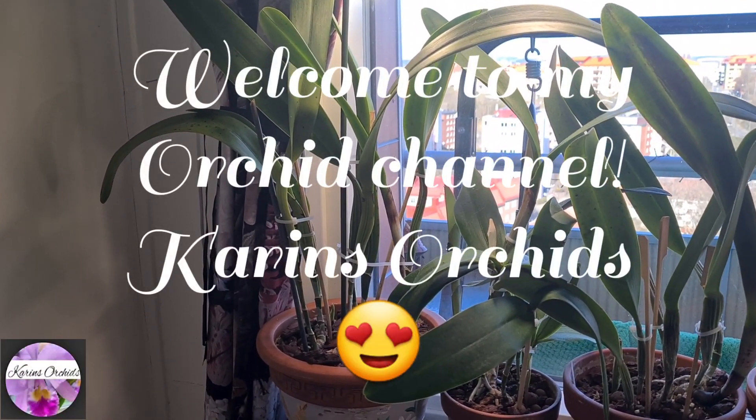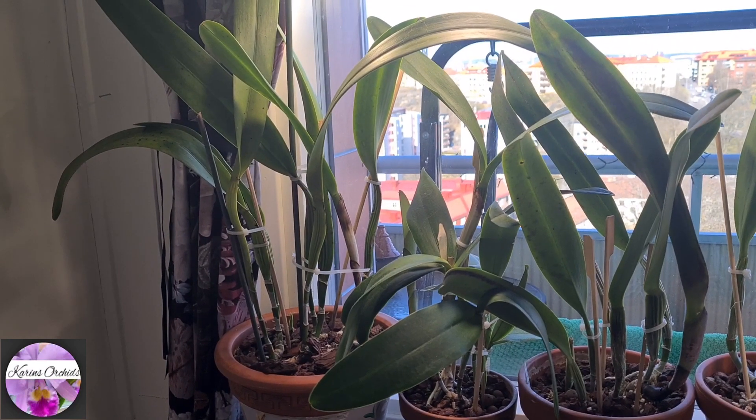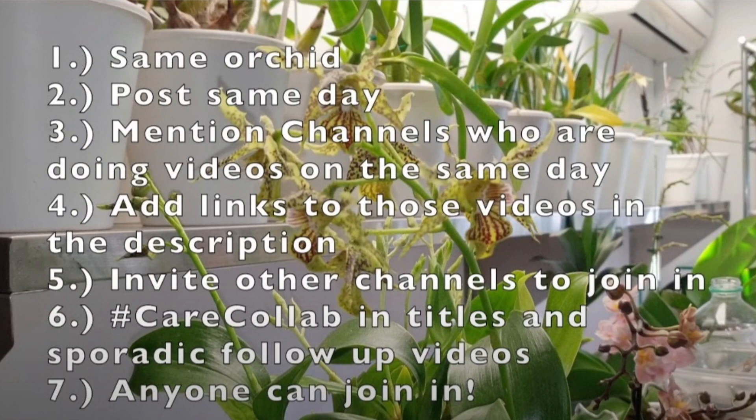Hi everybody and welcome back to Karin's Orchids and yet another lovely Care Collab video. Please don't forget to like, share, comment and subscribe if you end up finding this video useful for you in any way.